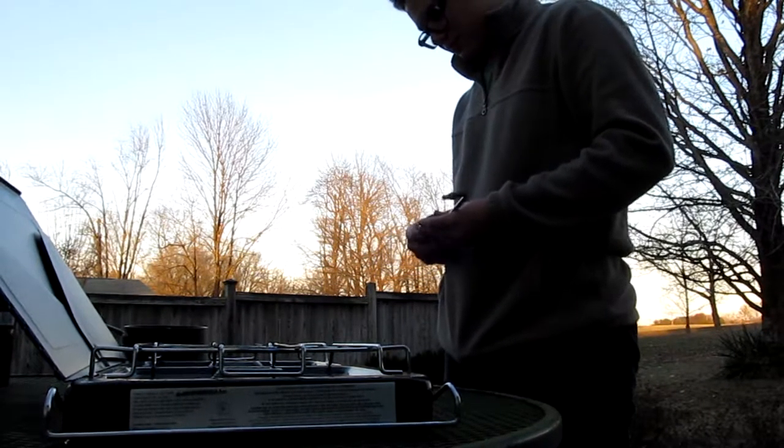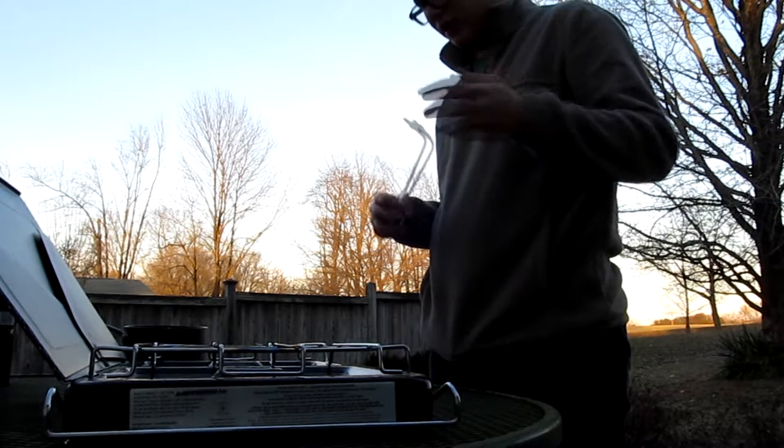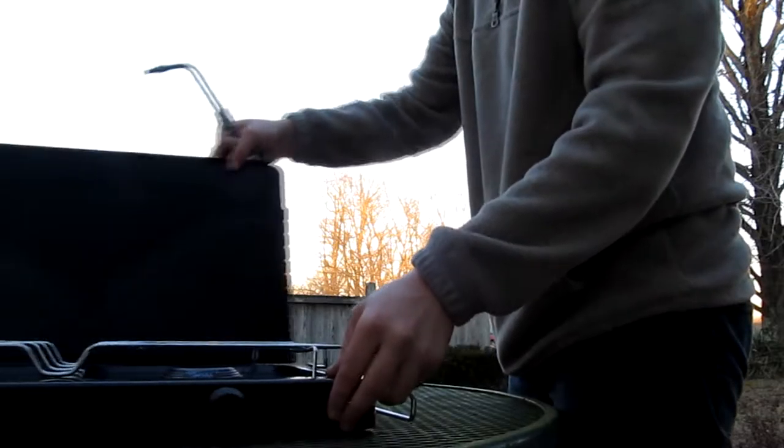Alright, hello there ladies and gentlemen. It's chilly out today — it's 30 degrees, I'll have to check.